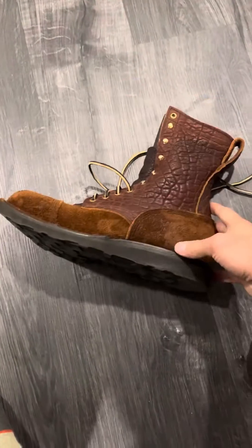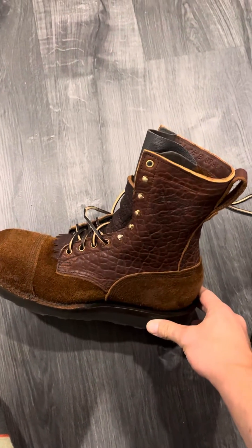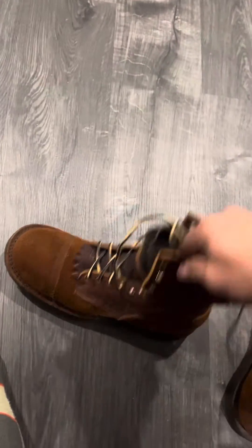JK Boots — some of the best Pacific Northwestern boots out there. Additionally, the customer service is amazing.